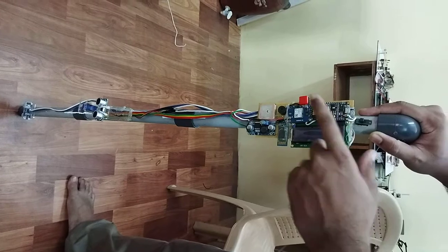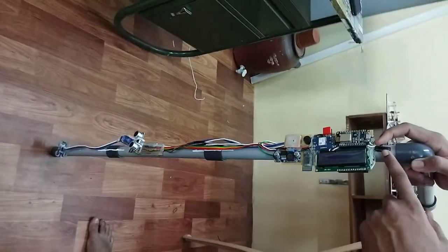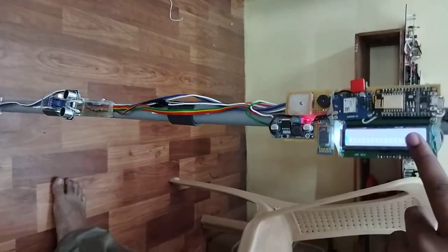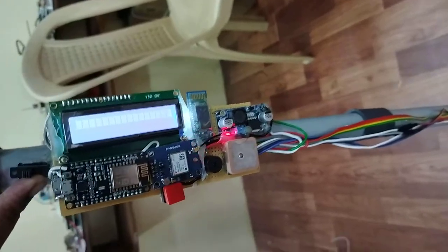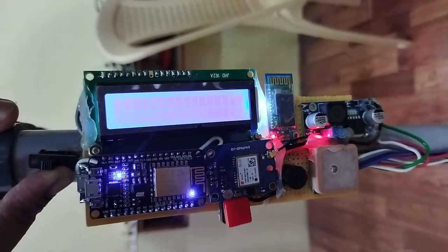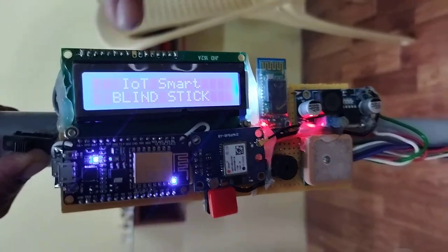There is a button here and power is coming in. Initially, the system will try to connect to the internet, so there won't be any display yet. When it is connected, it will show 'Hi-Worthy Smart Blind Stick' on the LCD and the servo motor will start.